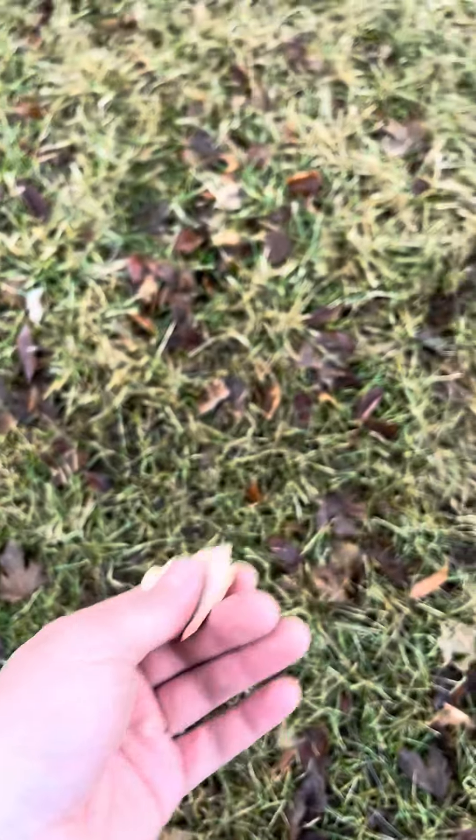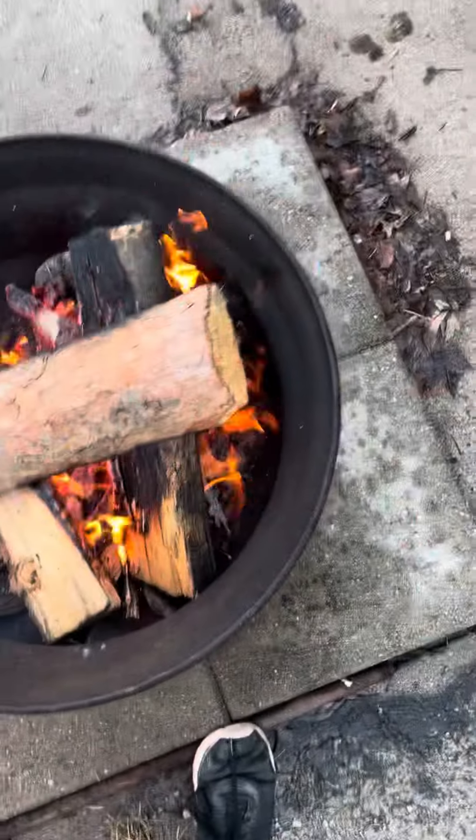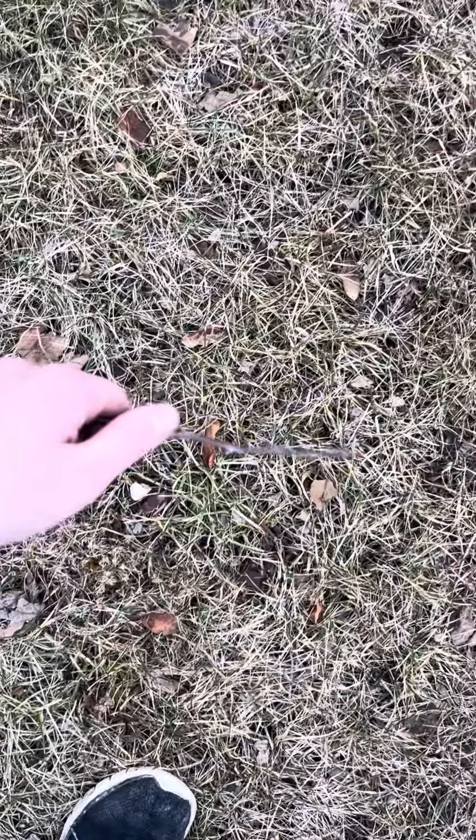This kind of birch bark is really great for ignition. This stuff's kind of wet, so that's less ideal. Paper's great too. And then what you're going to want to gather is just little sticks — from little stuff like this to stuff that's about the width of my thumb.